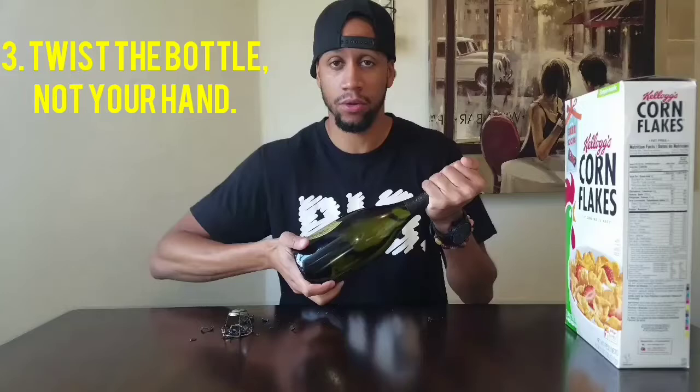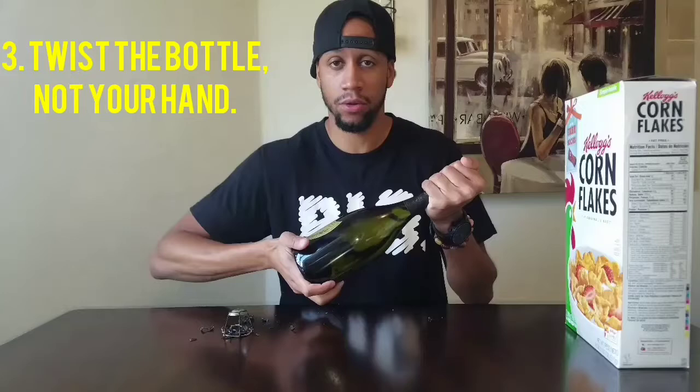You got to be very careful with it. The idea when you open a bottle of champagne isn't to pop it and have it spill all over the place — it's to just do it quietly. So I'm going to turn the bottle a few times. I'm not twisting my hand, I'm twisting the bottle. And when you're done, you should hear like a mouse fart. It should be quiet. Listen. That's it.